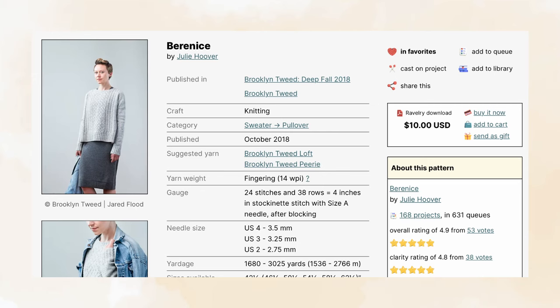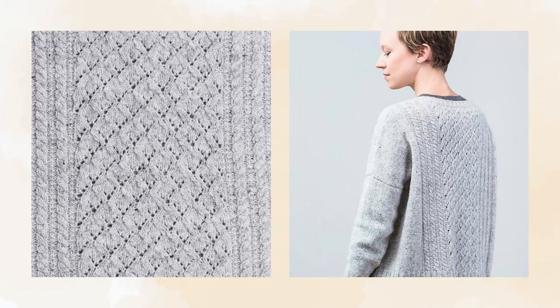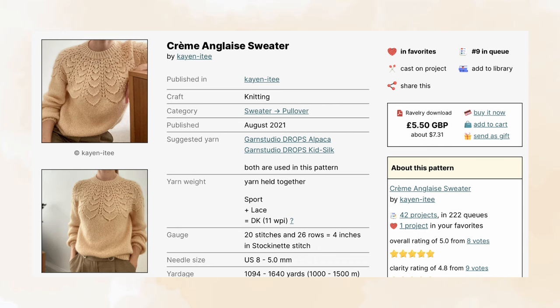The eighth pattern is Bernice by Julie Hoover. It comes in six sizes with a finished bust measurement ranging from 42 and a half to 62 and a half inches and recommends around 9 to 13 inches of positive ease. It suggests using a fingering weight yarn and a three and a half millimeter needle size to meet gauge. It is worked from the bottom up, flat in pieces, then sewn together — though you probably wouldn't have much difficulty knitting it in the round by omitting the edge stitches if you wanted to. It features lace cables, wide ribbing, and a relaxed drop shoulder fit. I think this would be a great transitional piece — it still reminds me of winter with the cozy cables, but it has a delicate element with the center lace design panels.